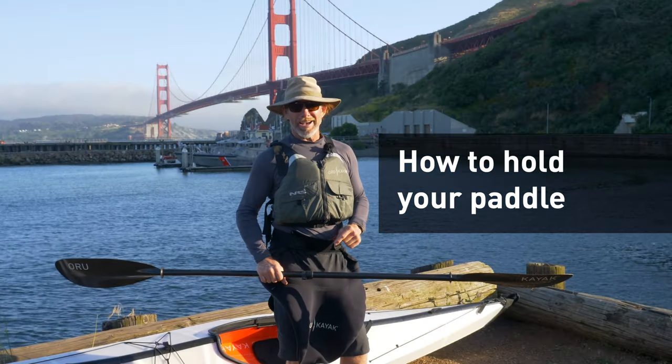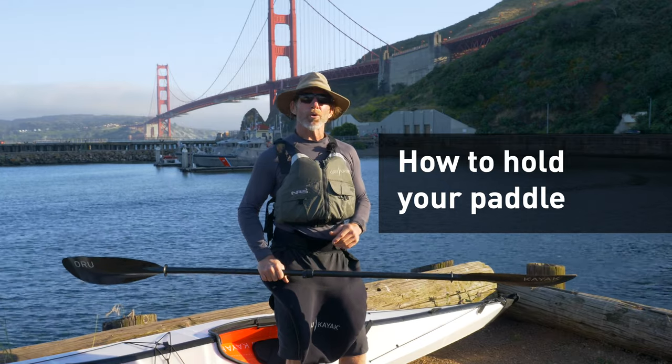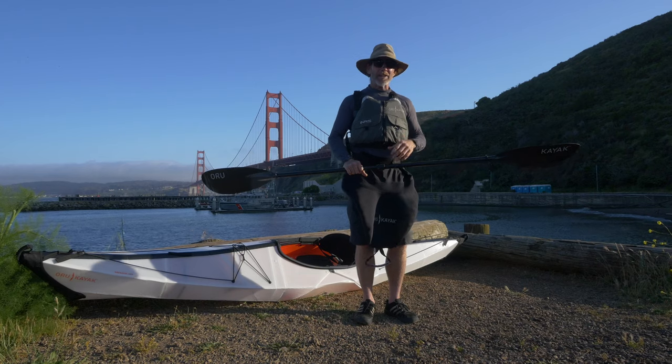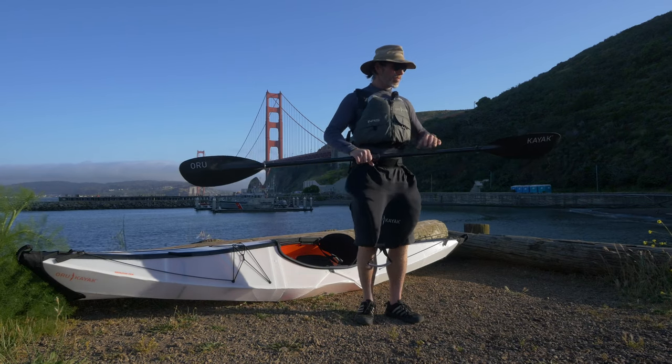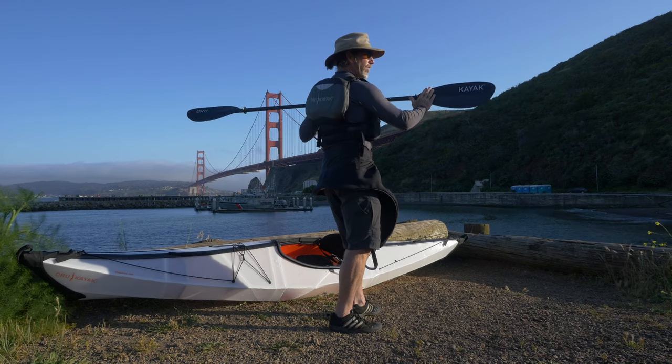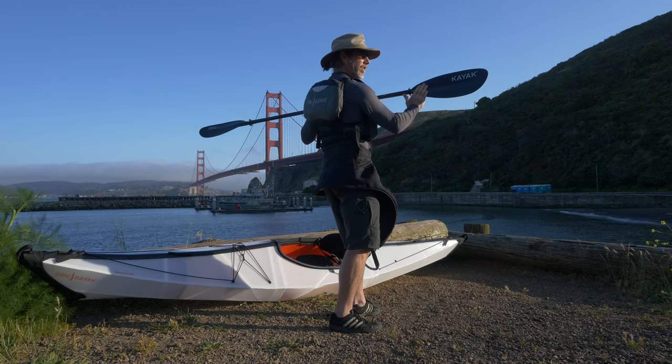Hi guys, it's Jeff here again with Oro Kayak. We're going to talk about paddle orientation today. When we have the paddle in our hand, we want to orientate it so that the scooped face is facing you.